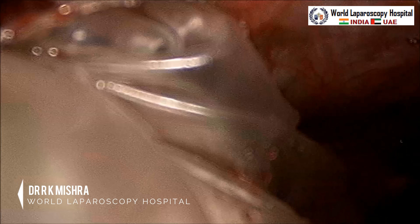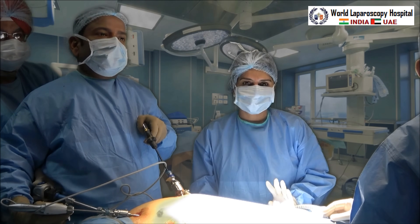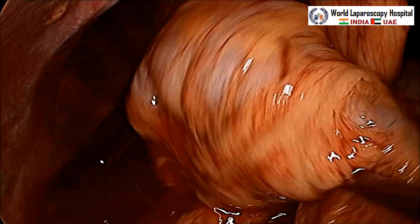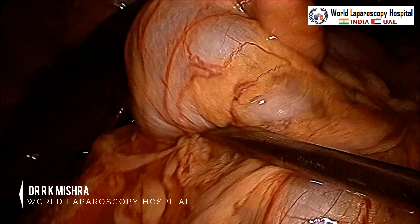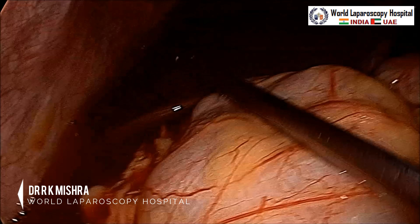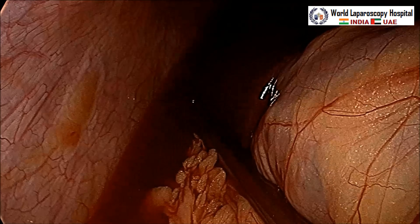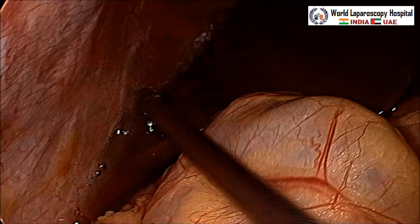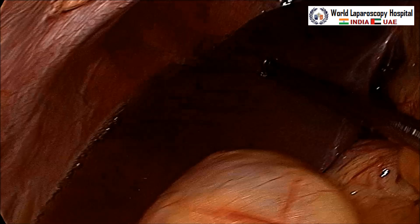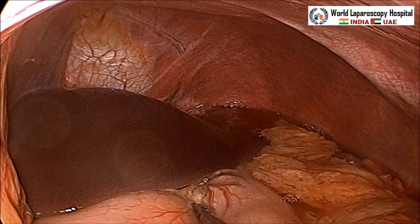Slowly check it out. Once the specimen is out, inspect the entire pelvis. Then put the patient's head further down and perform lavage of the upper abdomen. Morrison's pouch has a lot of blood collected because throughout the surgery the patient's head was down. Blood collected in the diaphragmatic area, Morrison's pouch, and splenic fossa must all be washed out. If you do not wash these areas, postoperatively there is a chance of subdiaphragmatic abscess, as blood is an irritant and can act as a culture medium for bacterial growth.